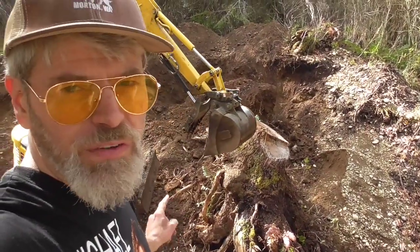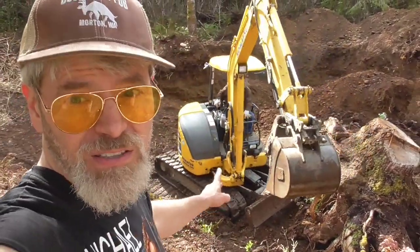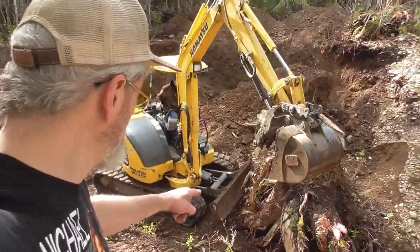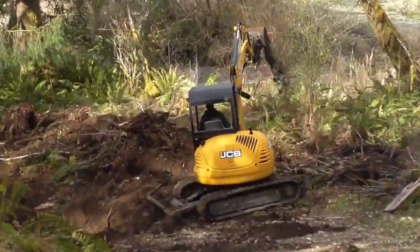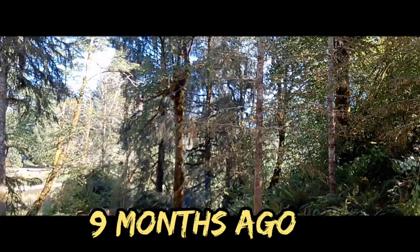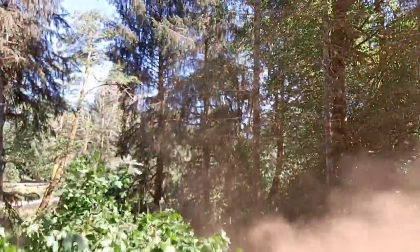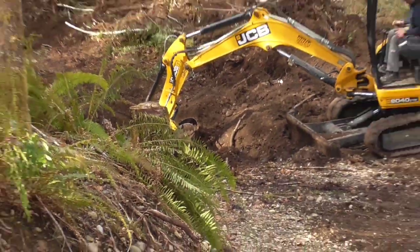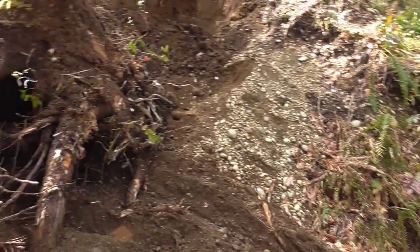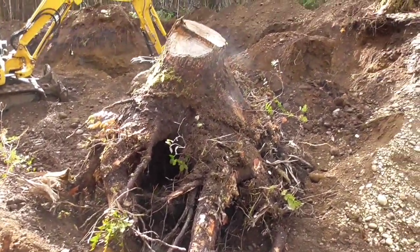Nine months in the making, getting rid of Sprucey boy. Look at the size of that — look at the tentacles! It's about the size of the Komatsu PC-40. The two-prong effort here at Off-Grid and Whiskey — look at that piece.